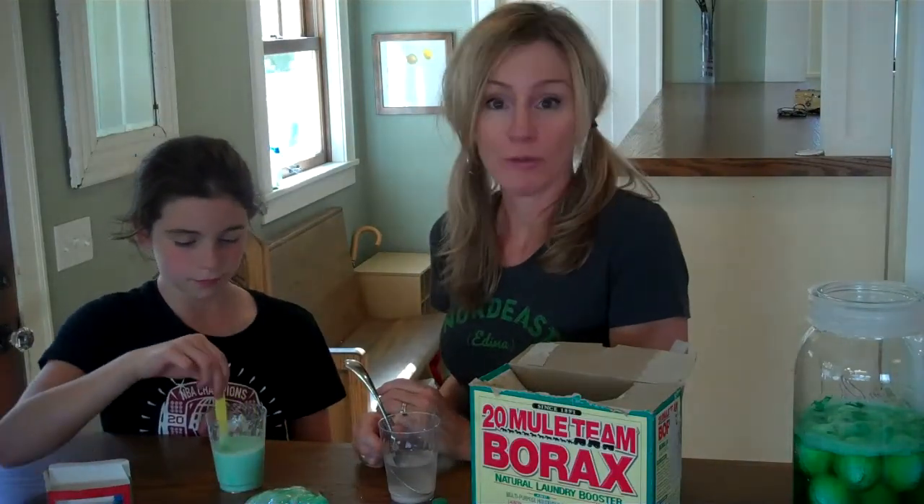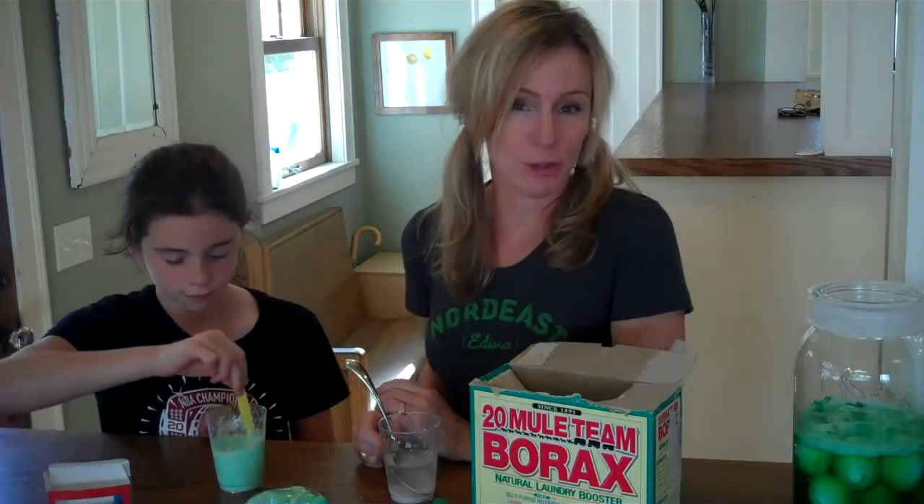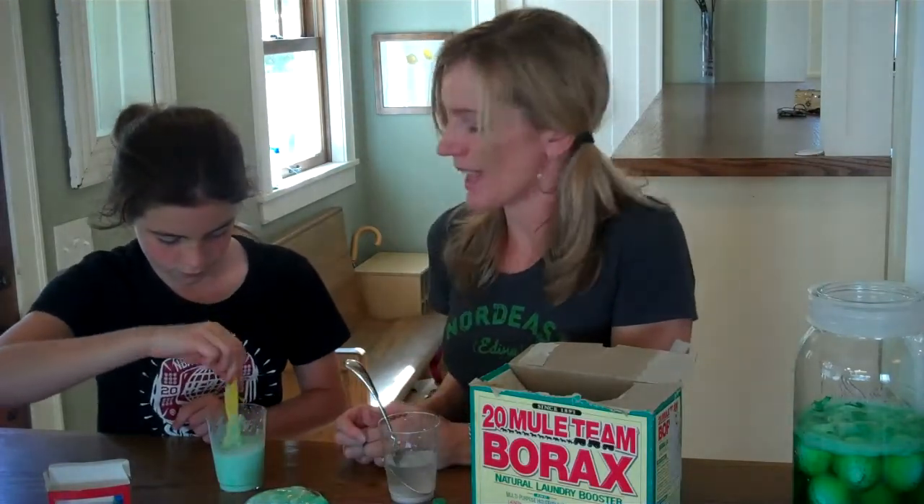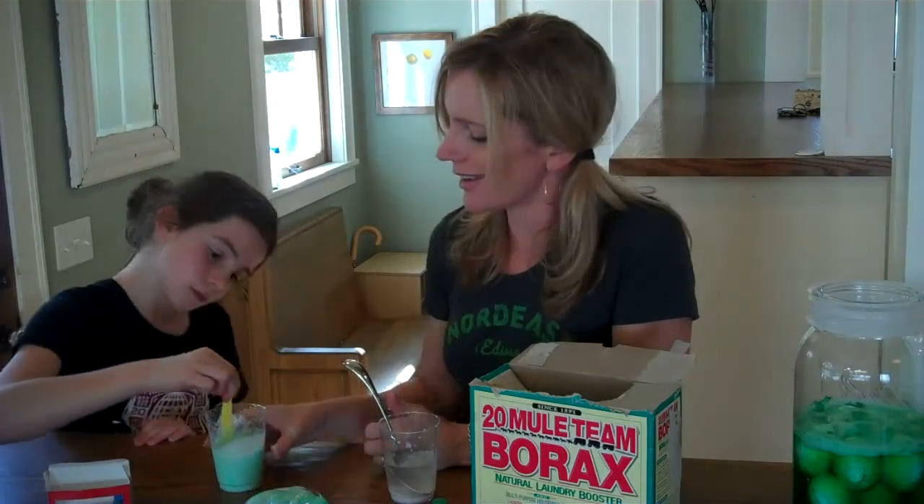The first thing you do is mix together equal volumes of water and glue. Equal volumes means equal amounts of liquid. We've put together about a fourth of a cup of glue and a fourth of a cup of water, and added a few drops of green food coloring to it.